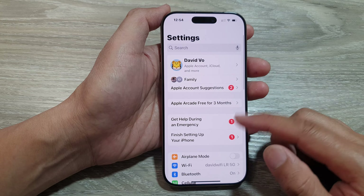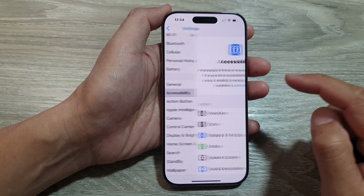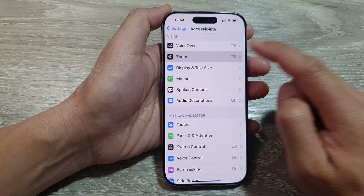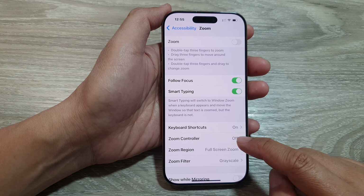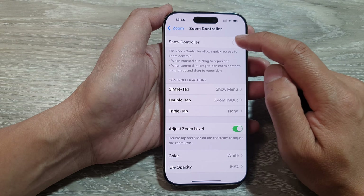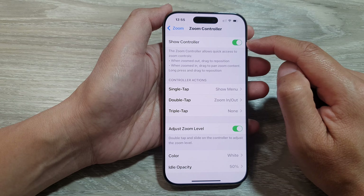In Settings, scroll down and tap on Accessibility. Next, scroll down and tap on Zoom. Then tap on Zoom Controller at the top, and tap the Zoom Controller toggle button to turn it on.